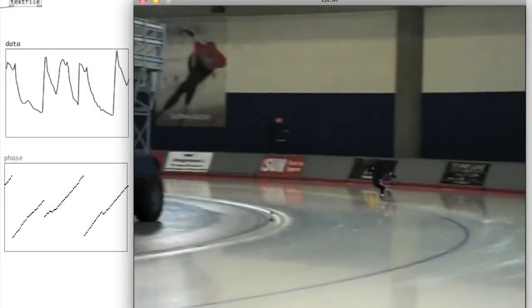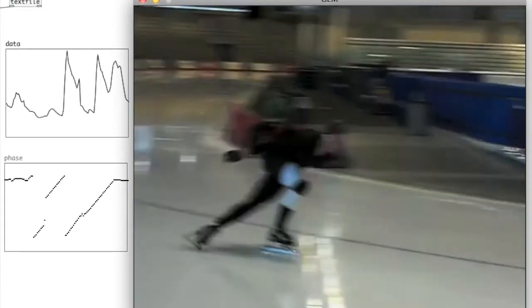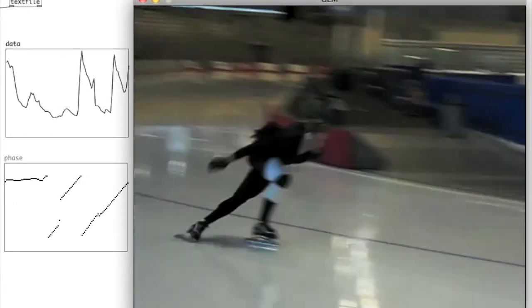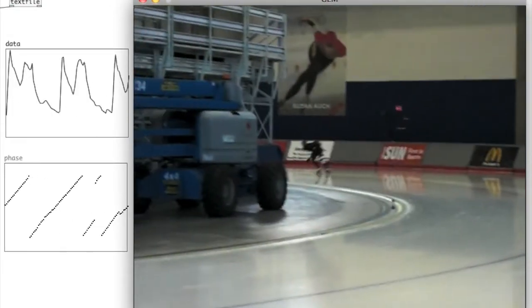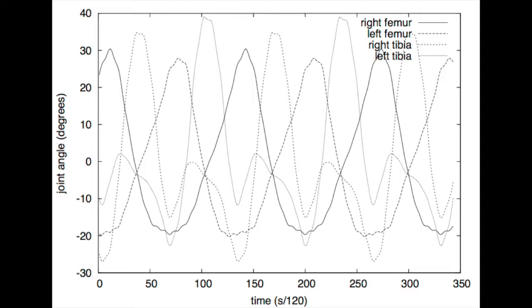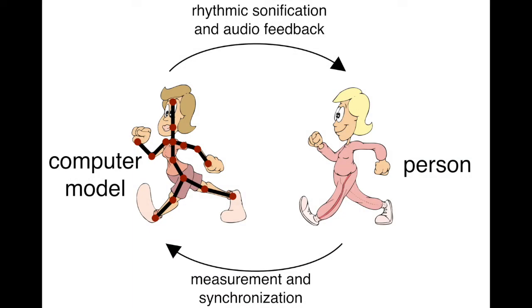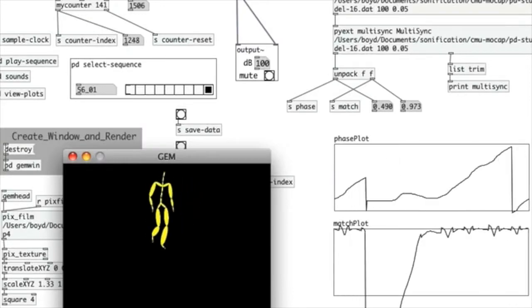Effective sonifications can help athletes in real time. We start with an example or model of how an athlete should move and measure it. This example shows joint angles of a person walking measured with a motion capture system. When we sonify an athlete's motion, we measure their motion the same way we measured for the model, then synchronize the person with that model. You can think of it as having the computer system march in step with the athlete. Once our computer system is synchronized, it can add artificial footfalls to match the walker.